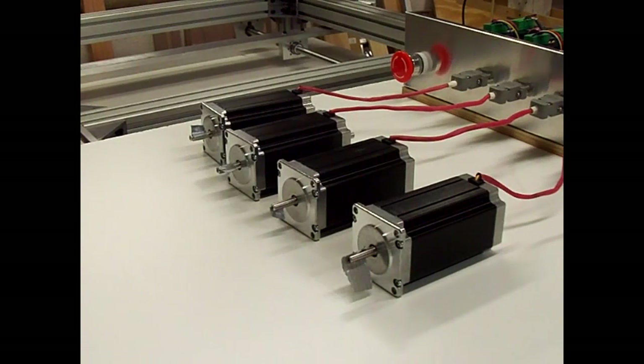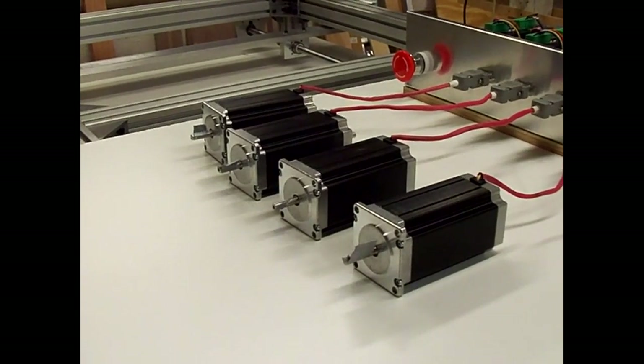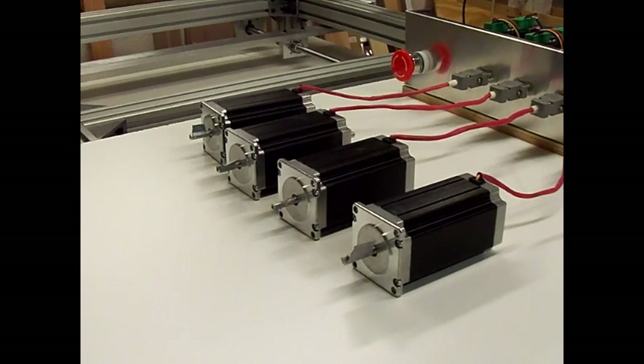There's the x-axis, there's the y-axis, there's the z-axis — everything appears to be working correctly. I've got the second y-axis motor hooked up to the a-axis and slaved to the y-axis so they run together. Everything is working pretty good, got everything set up in Mach 3 so it works okay.